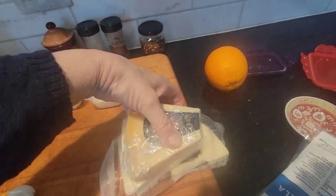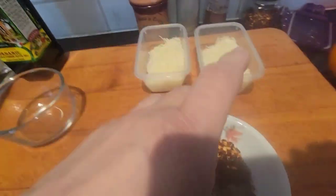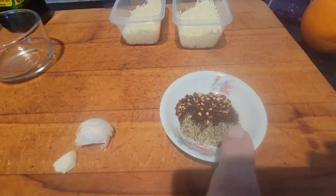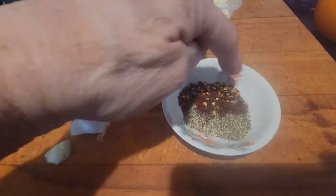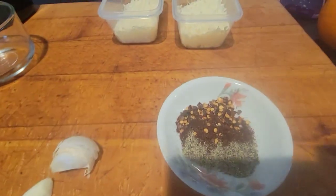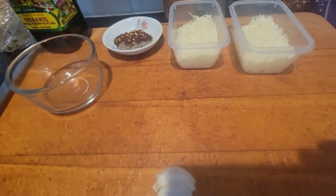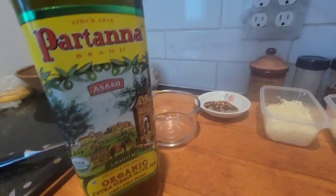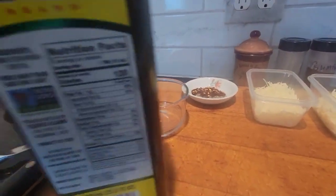I might throw some provolone in there too. And here are the spices — you can see the black pepper, and that red stuff is sumac, and then I got this kind of red pepper. And here is what I use for the olive oil — it's good, it has a harvest date on it and everything.